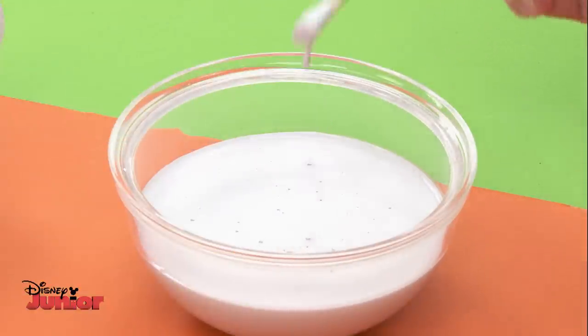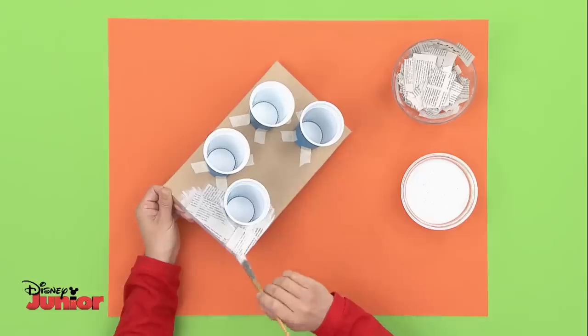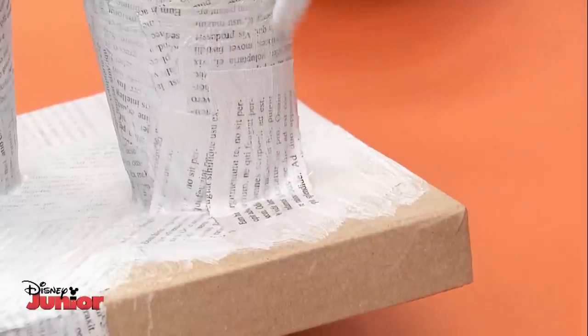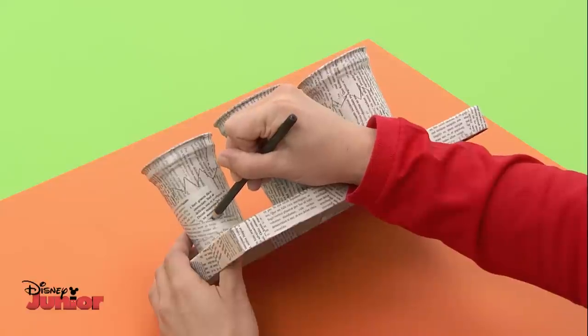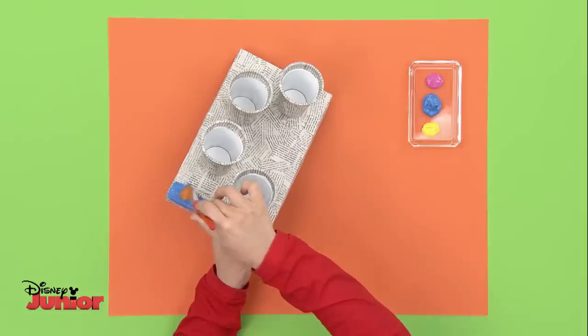To make the drum kit really sturdy, coat it with Art Attack paste made with equal parts of glue and water and newspaper strips. Make sure you cover the parts where the cups meet the box really well. Once it's dry, you can start to decorate. These drums will have zigzags, but you can do any design that takes your fancy.